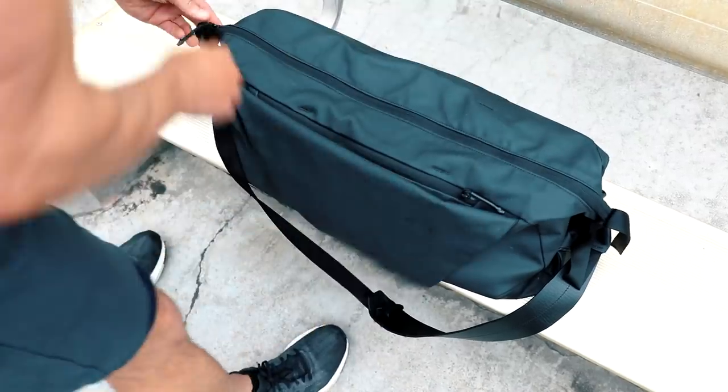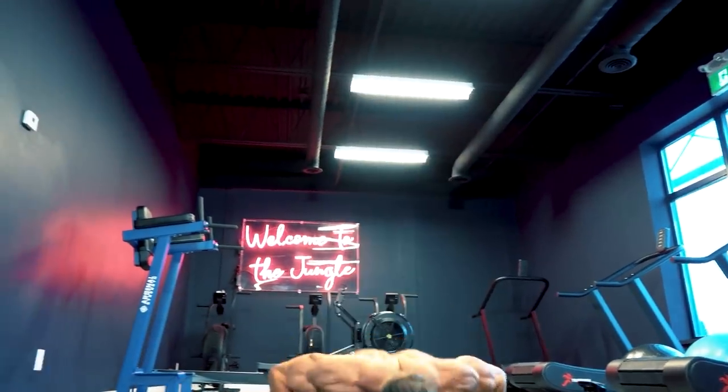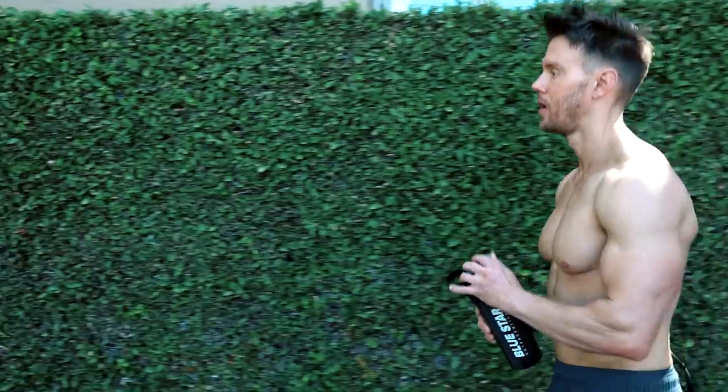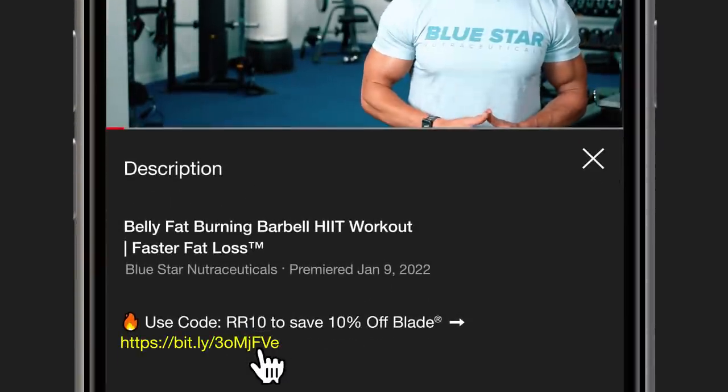And speaking of burning more fat in less time, there's nothing that's made a quicker or more noticeable difference in my physique than adding Bluestar Nutraceuticals Blade fat burner to my routine. My energy has been through the roof, my cravings have disappeared, and I'm able to burn fat and keep my abs sharp without losing any size or strength. If you've been having trouble getting your abs back or just want to burn the most amount of fat in the least amount of time, grab some for yourself — the link is in the description below, code RR10 will save you 10% off.